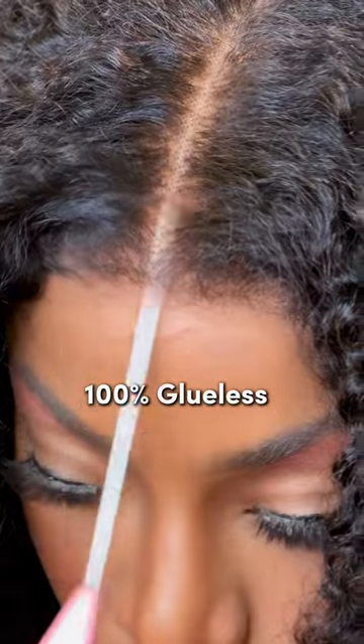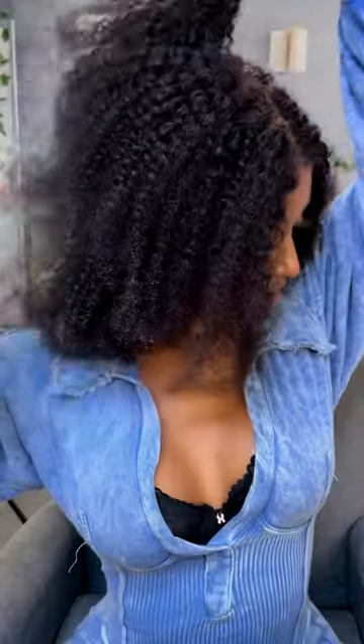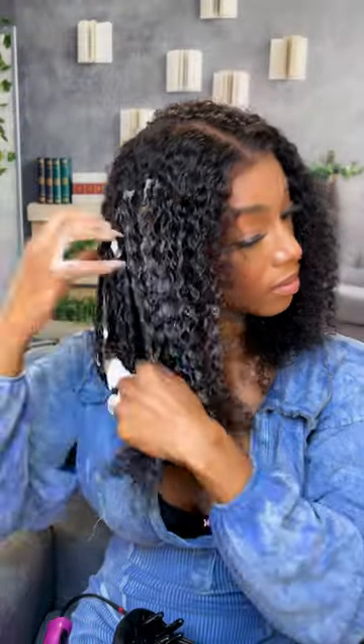And she is completely glueless. Lace, disappear. Now that we have her on, let's go ahead and define those curls. Let's go ahead and diffuse them.